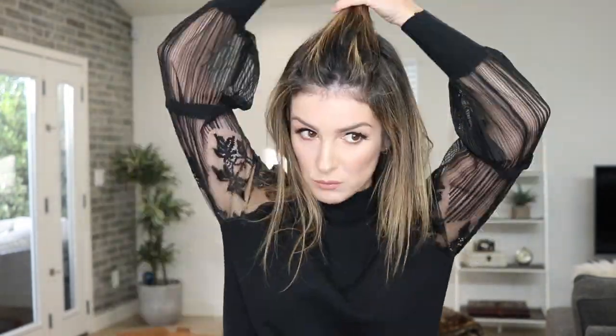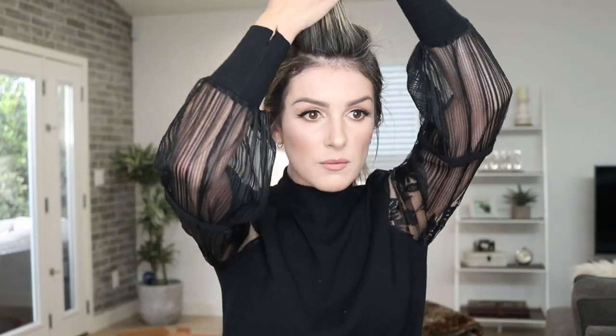To start, I separate the center section of the top of my head from my hairline to just above my crown, tying the rest back in an elastic for the time being to keep it out of the way. For the braid, I simply take a piece at the front of my hairline from that section and divide it into three.